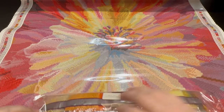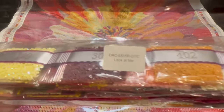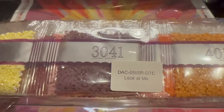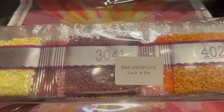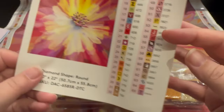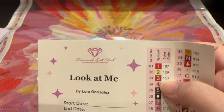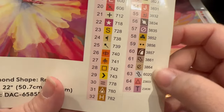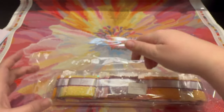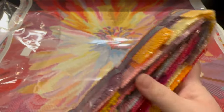Each bag is labeled with the number it's supposed to be. It says 'Look at Me,' so if you do separate your drills from your canvas when you store them, you can easily find them again. Looking at the sticker sheet, anything below 150 is going to be ABs - so there's one, two ABs. They hide their specials down here, so you've got one, two fairy dots - two fairy dots down here. That's what we're going to look at when we look at the drills. These colors are so vibrant and beautiful.